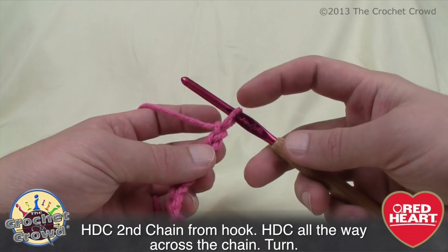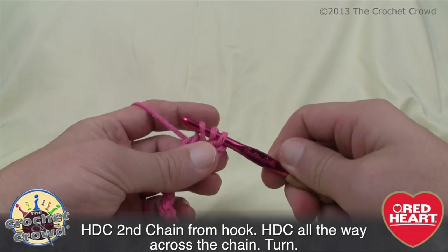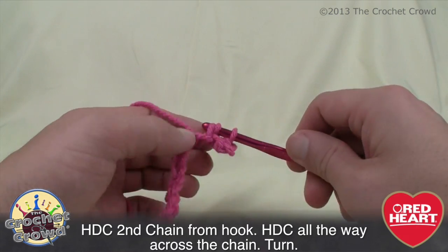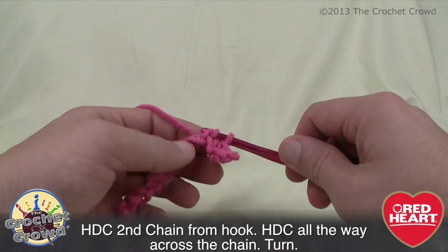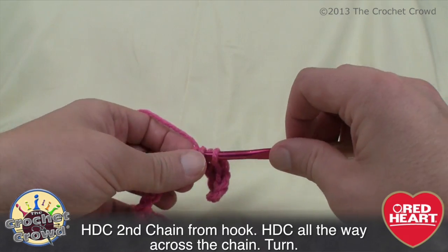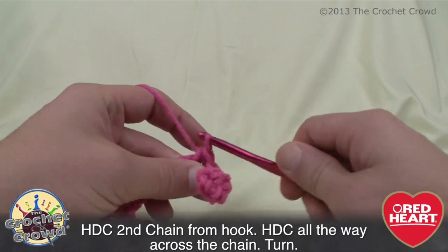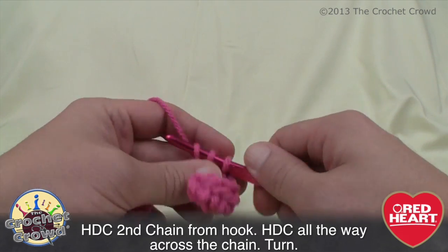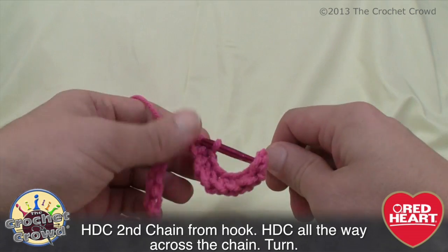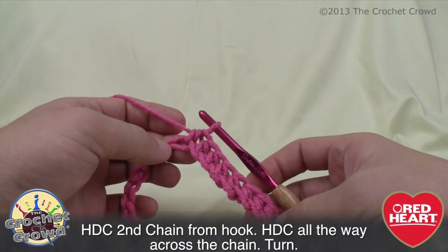Row one is very simple: go to the second chain from the hook, wrap the yarn, pull through — you end up with three on your hook — then pull through all three for a half double crochet. Do that in every chain all the way across to create a nice edge. This acts as the edge that will be sewn together using whip stitching or a single crochet join. Remember, you need two panels — one front and one back — and what I'm showing you applies to either one.